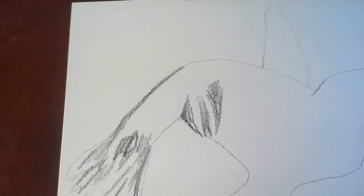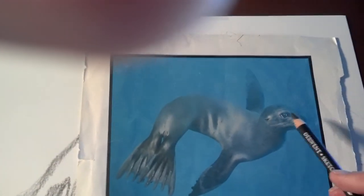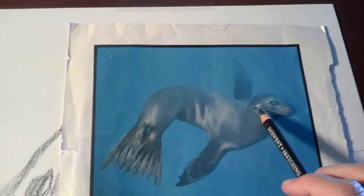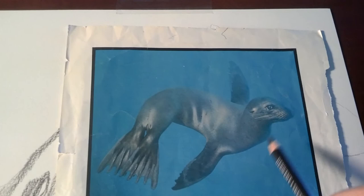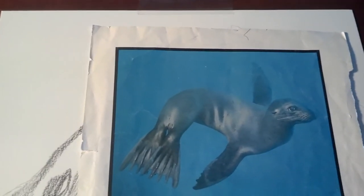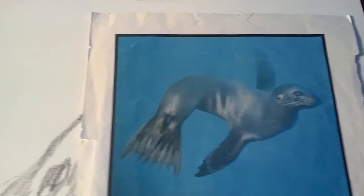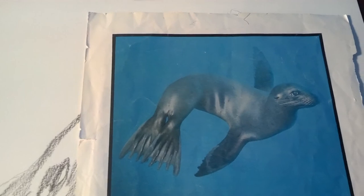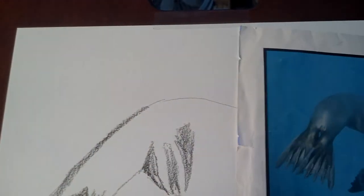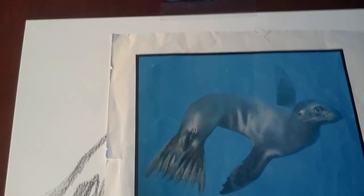I want to remind you: as you're doing this, look for the lightest parts as well. The lightest areas might be right around the eye or any highlights on the animal. You're not going to draw the highlights — let the paper be the white that you see in your animal.